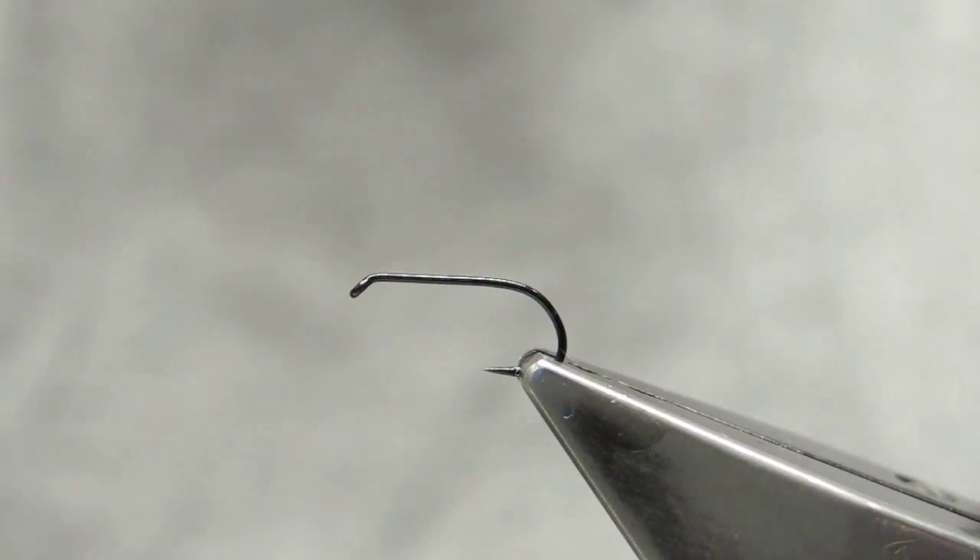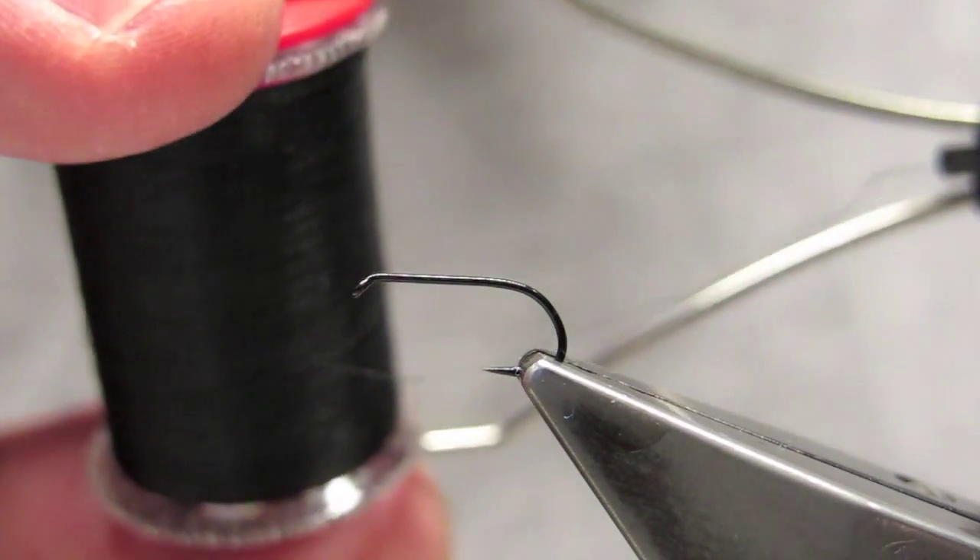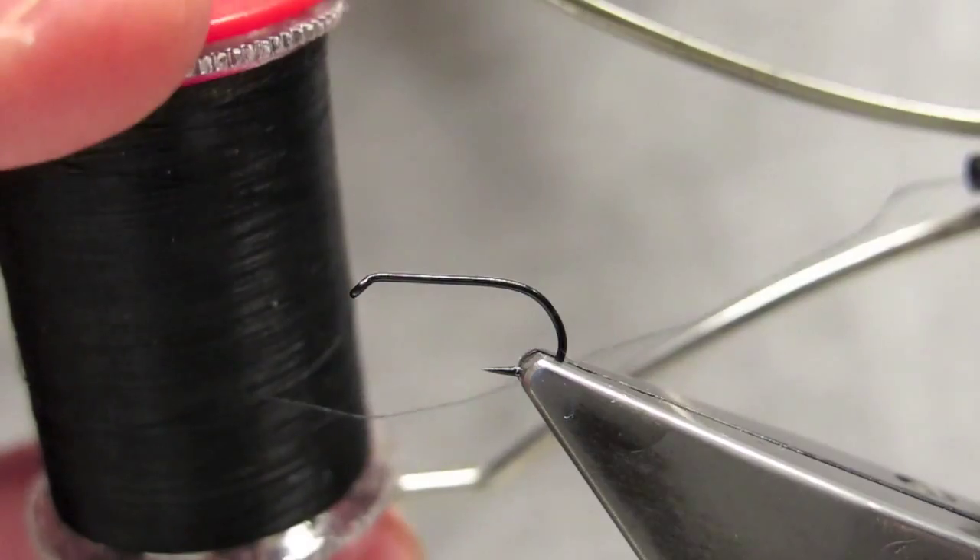This fly is called Ovi Caddis. The hook is a Chemko 102Y in a size 15. The thread is Benetchi, black, size 12-0.